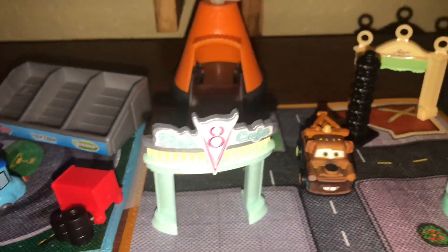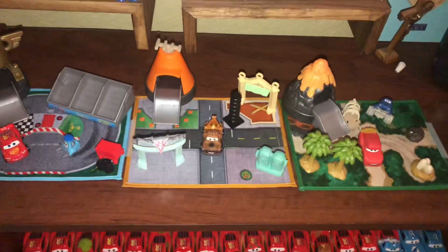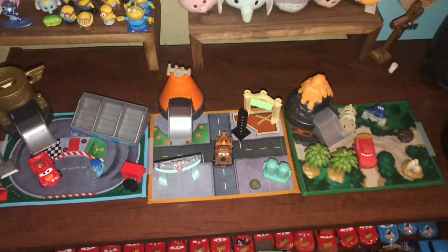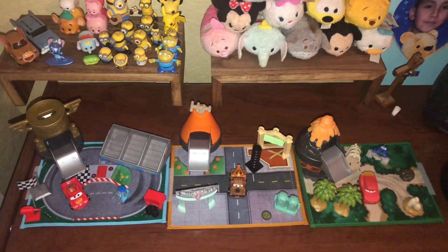You put Flo there, you put Sally there, you put Luigi there. It looks very nice to be honest. But anyways, that is my video on that. There you go. Hope you guys enjoyed. See ya.